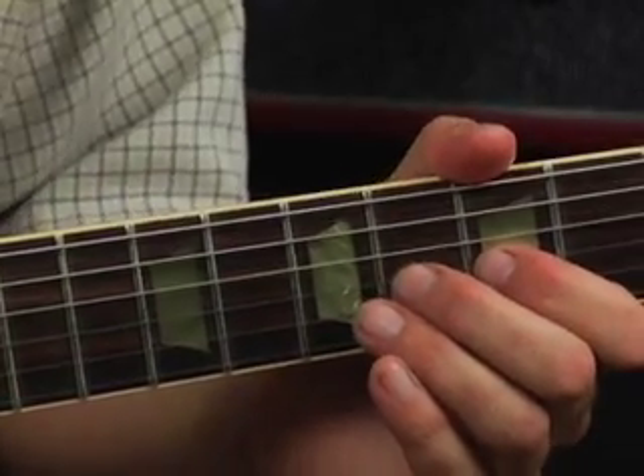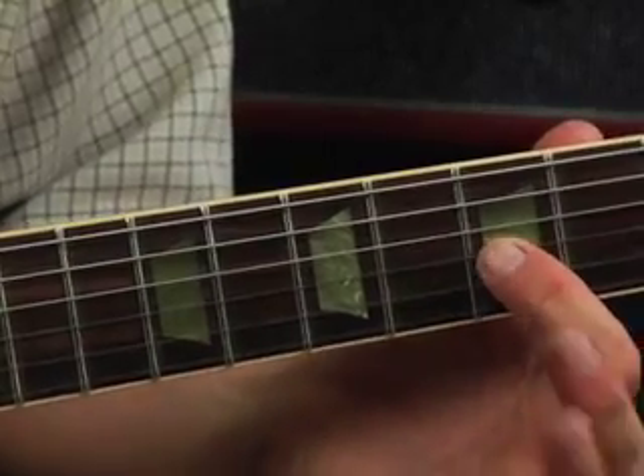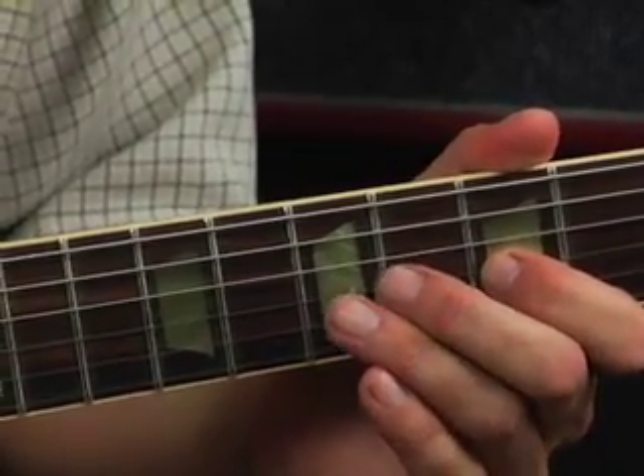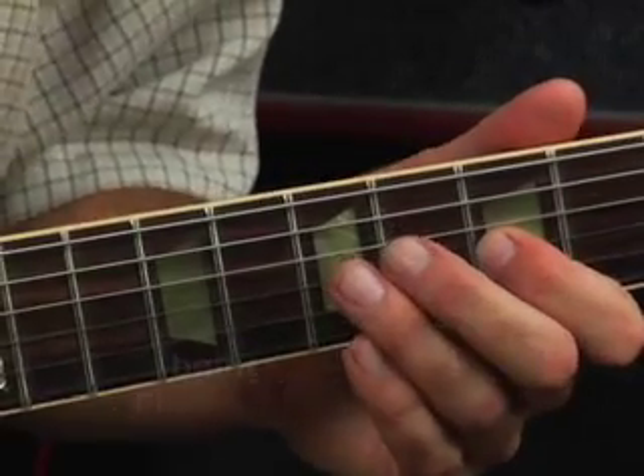Now we're going to zoom in and examine it up close, and you're going to learn how to do this real quick. You're going to love it. Here's our position. We're in A minor. My first finger is on the G string on the fifth fret. Now I'm going to do some picking, then hammering and sliding. So we're going to be using the fifth fret and seventh fret.